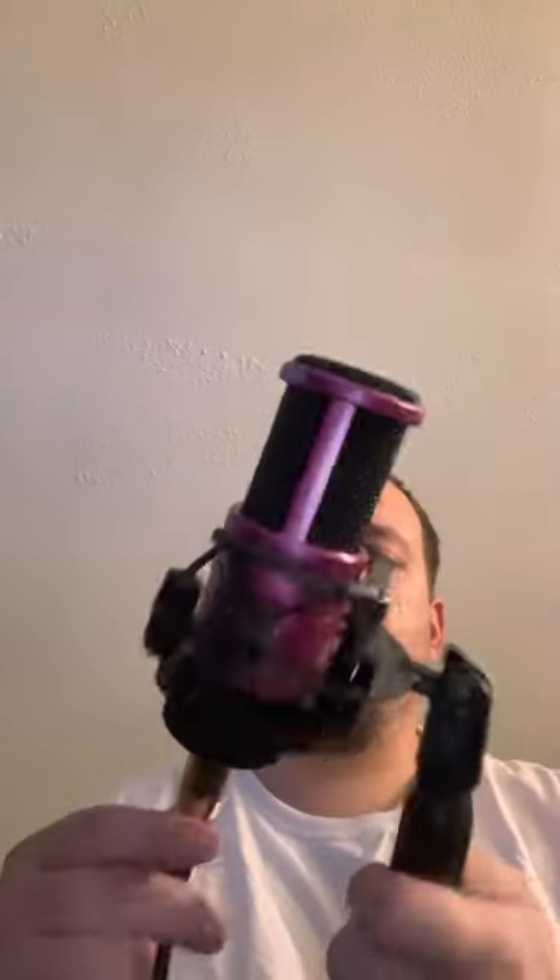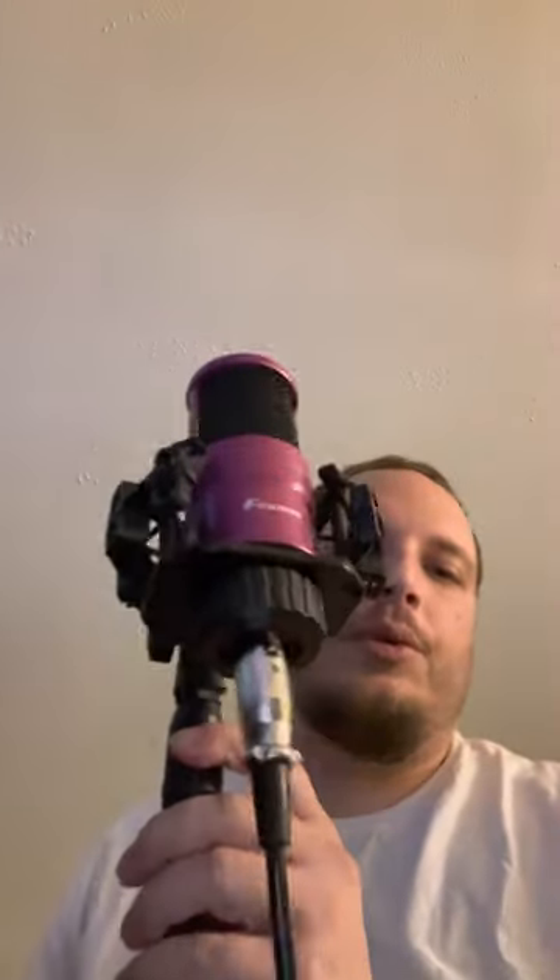Overall, pretty decent quality. Metal. I was thinking about taking mine and spray painting it — something different, just to make it look cool. I'll keep one as the original pink. Little base set.